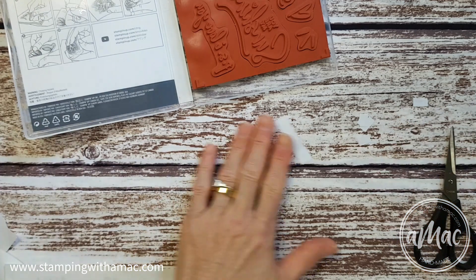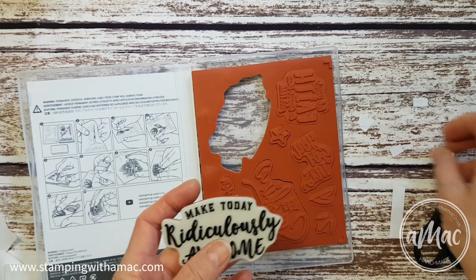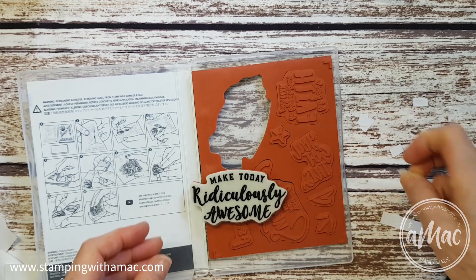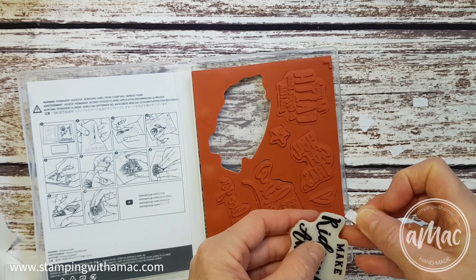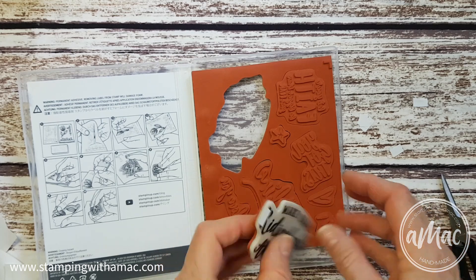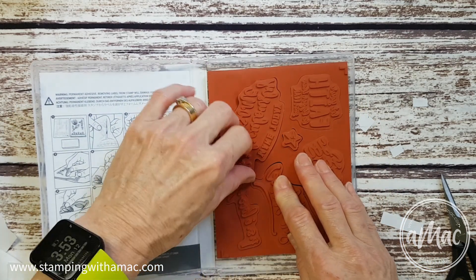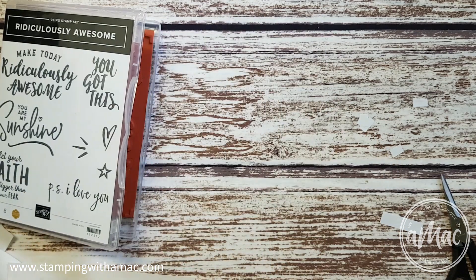Now this is super sticky, so to make it less sticky, I get a strip of paper — it can be any scrap paper, just cut up into small pieces — and I'll pop it onto one corner of my stamp. So when I sit it back in the case, it's not totally stuck down and I can just lift it up by that corner and peel it up.